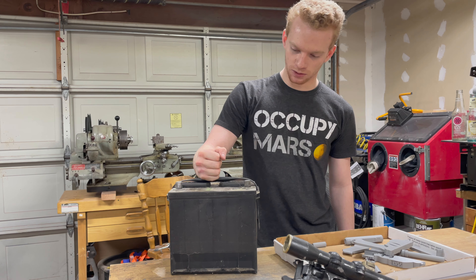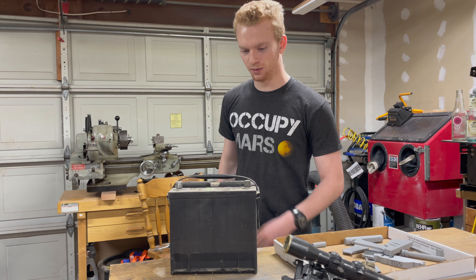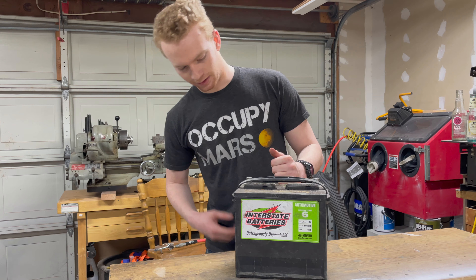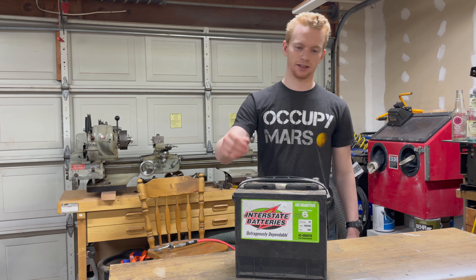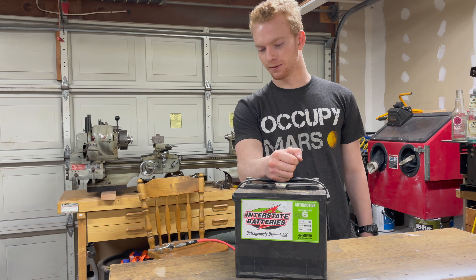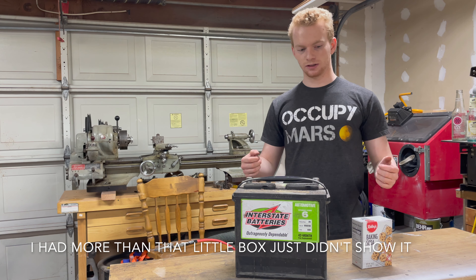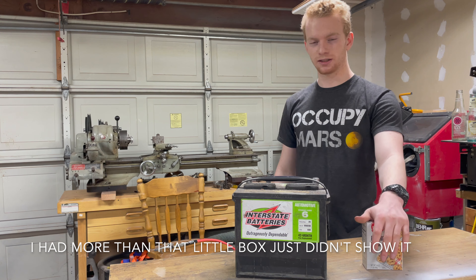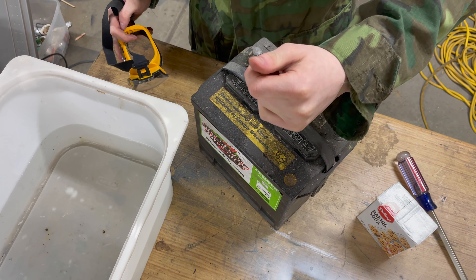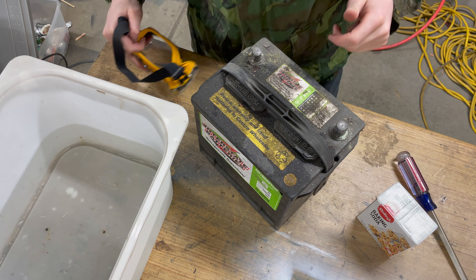I was originally saving this battery for an upcoming project that's been put on hold due to COVID, but it'll be a cool one when that comes out. Don't try this at home — this thing is full of sulfuric acid, which is pretty dangerous. I do have experience in chem labs so I should know what I'm doing. I've got a whole bunch of baking soda here to neutralize the acid. I'm going to crack it open and dump the acid and all the parts into baking soda. I've got a welding jacket on as a lab coat, plus goggles and gloves.